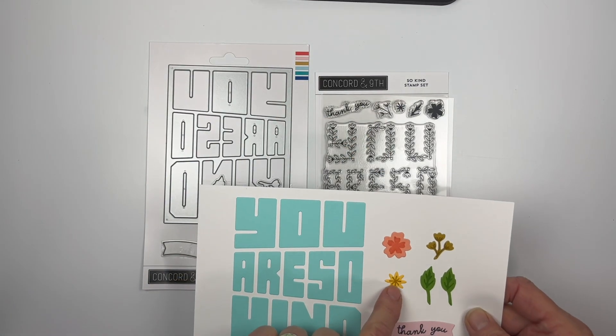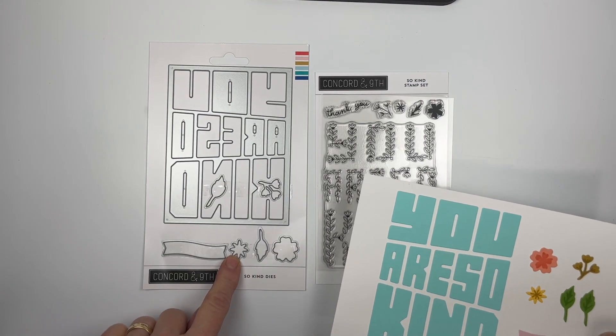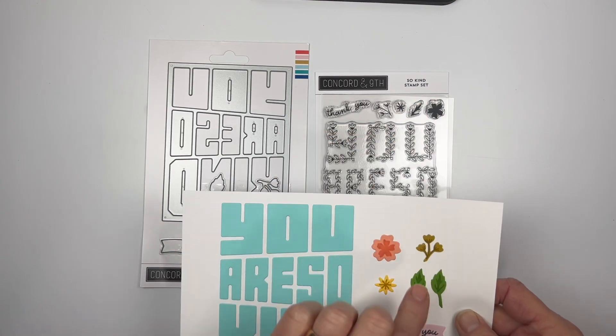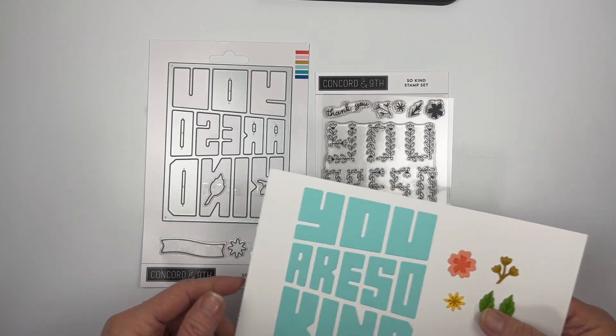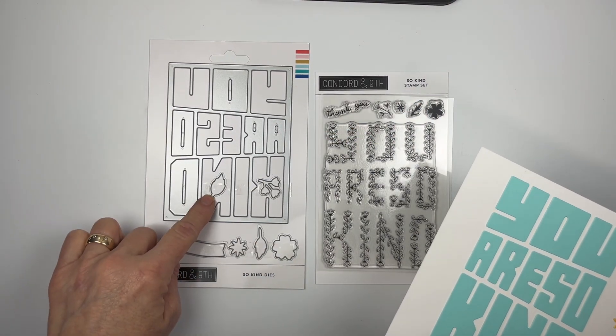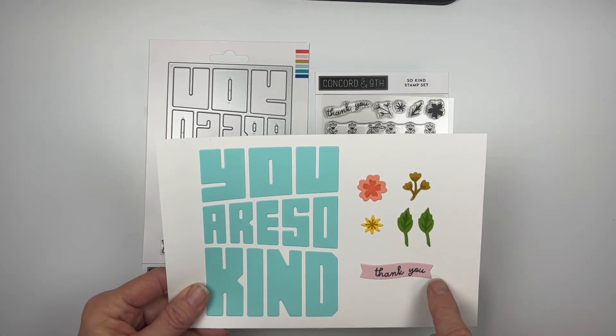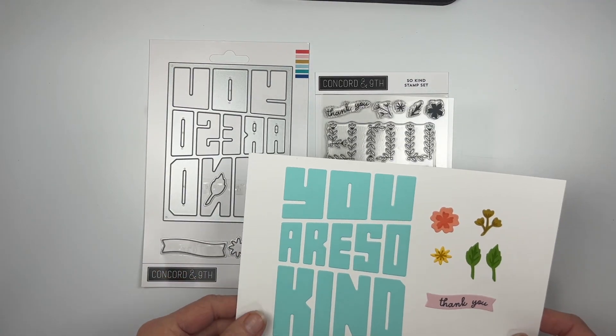Make sure you're using the color of cardstock that you want for your blossoms. This little stamp is just a starburst, but when you put it on the die you get this shape of a little flower. The leaves have veining, so you cut out the leaves — there's one for right and left. And then there's the banner that creates the 'Thank You.'